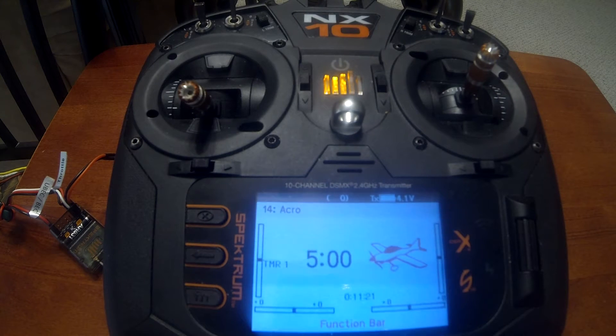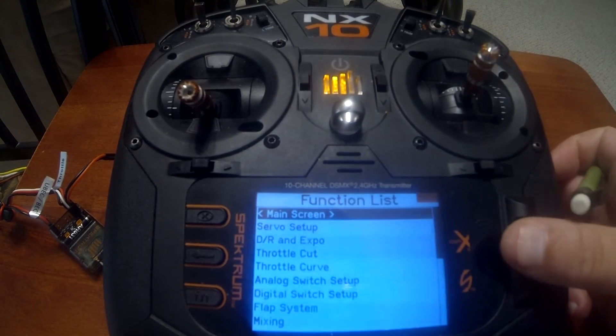Today's video is how to set up a bind-and-fly airplane with the new AR631 receiver. I'm going to use a bind-and-fly template to set up our receiver, and also use forward programming to assign a SAFE select switch. The way they do this is by setting up three flight modes, which we'll get into in just a moment.